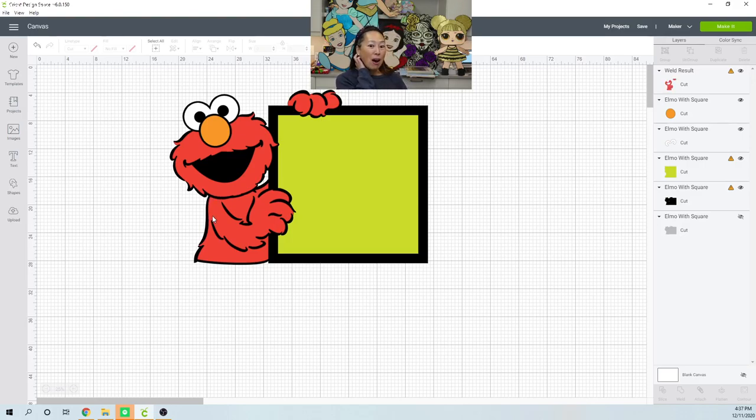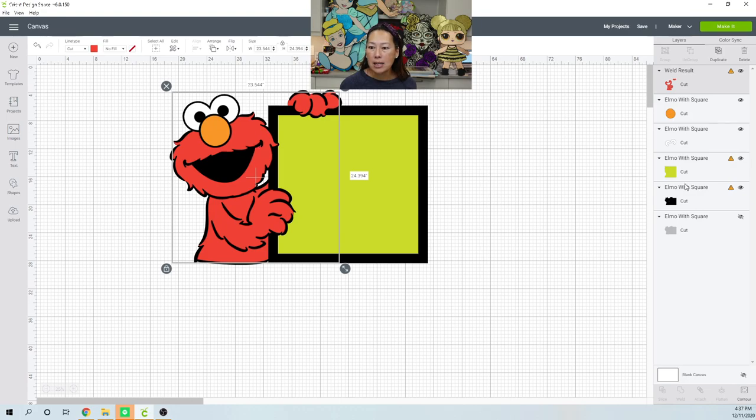Look at him now — honestly his face should be a separate piece from his body, and I don't think it looks bad. I think it looks very natural. So let's look at this piece now.